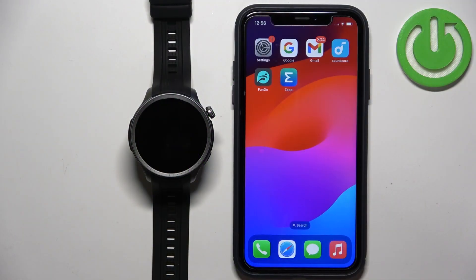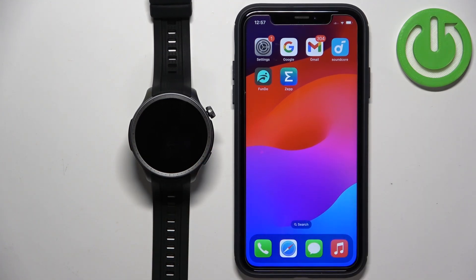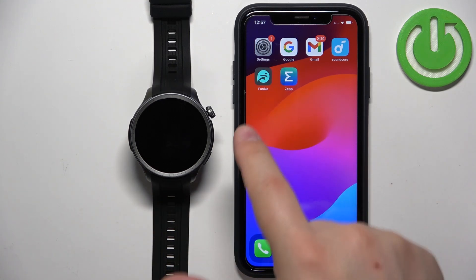Before we start, if you want to receive the notifications on your watch, your watch needs to be paired with a phone via the ZEP application. Once the devices are paired together, we can continue and open the ZEP application on the iPhone that is paired with our watch.